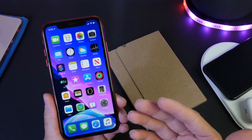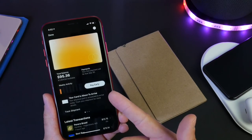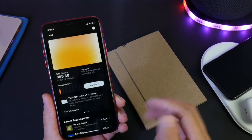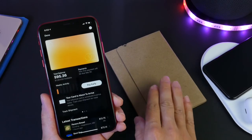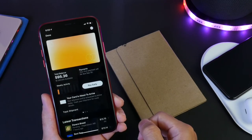A little over a week ago I did receive my invitation. I've been using Apple Card with the wallet application over the past several days. There are a few things I wanted to share with you guys — some information on the service itself, as well as the unboxing and setup process of the physical card, which you can also request once you activate Apple Card on your iPhone.